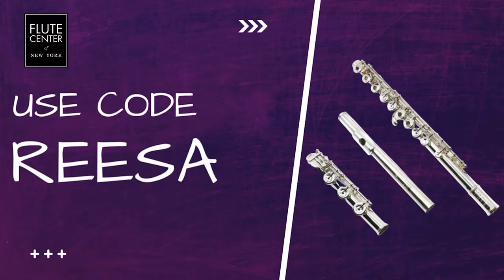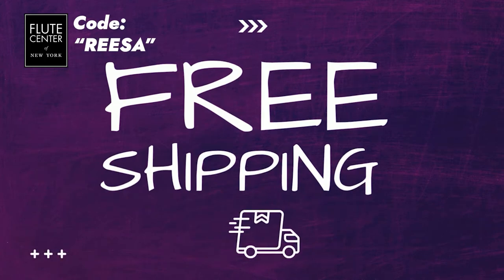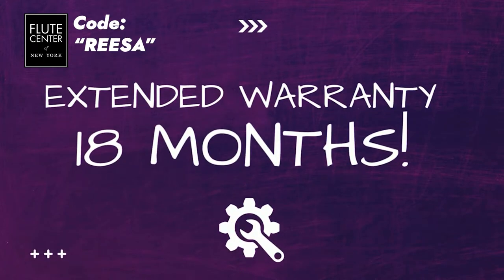If you decide to trial the flutes — which I highly recommend — use the code REESA, R-E-E-S-A, to get free shipping. You don't have to pay for the shipping on any of the flutes that come to you, and you'll get an extended trial. Normally the trials are seven days, but using this code you'll get ten. And if you decide to buy the flute using that code, you'll get 18 months of warranty versus 12. Now, let's take a look at the different options for intermediate flutes and what they mean.